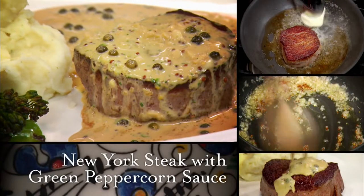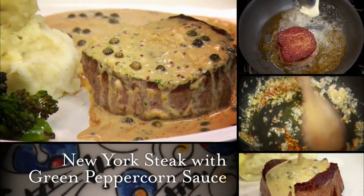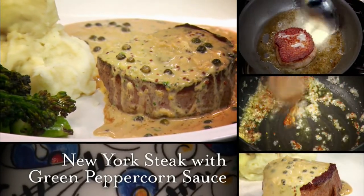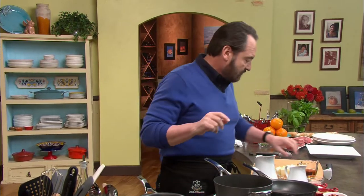Nick shows us how to prepare New York steak with green peppercorn sauce. Steak with green peppercorn sauce — today I'm going to show you two different types of steaks: fillet and New York. This is by far one of my favorite meals, but the sauce is the thing I love the most. I have a passion for sauces. Let me show you how to make this — it's so simple, anybody can do it. There is no secret to it, really.